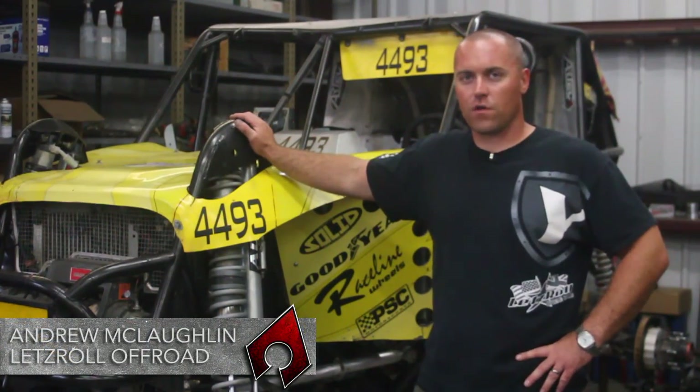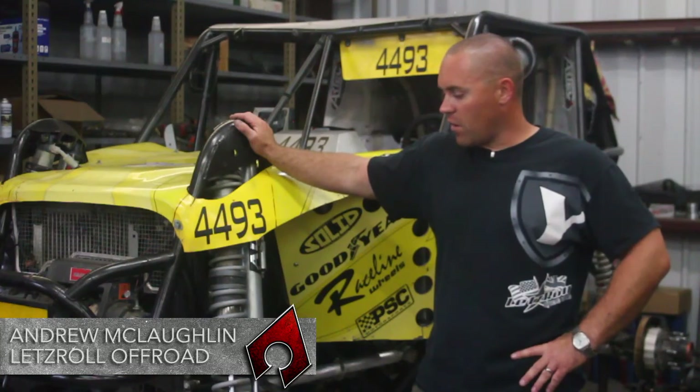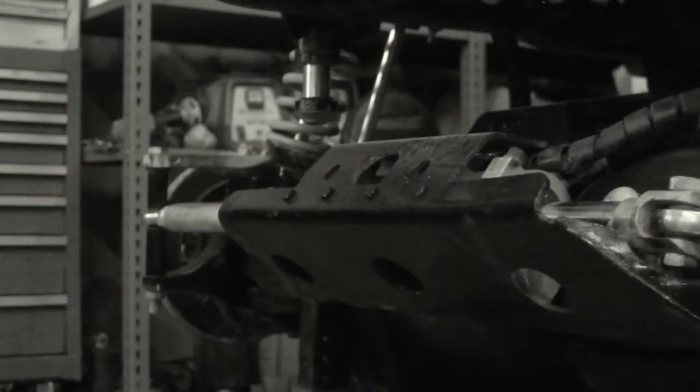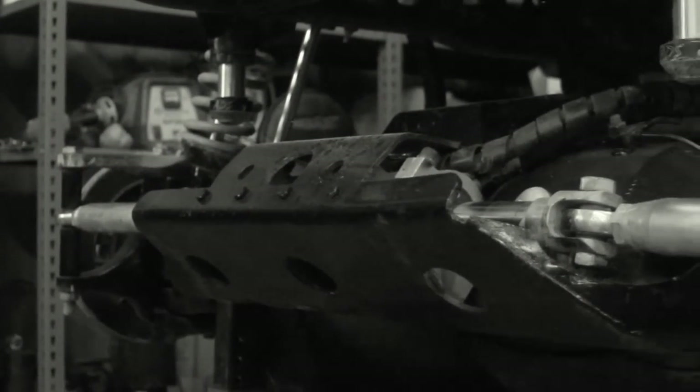Hey guys, I'm Andrew McLaughlin, Let's Roll Off-Road. Some of the products I'd like to talk to you about are from Artec Industries. One of their really unique products is their front ram mount and truss system.